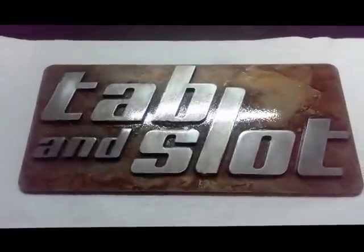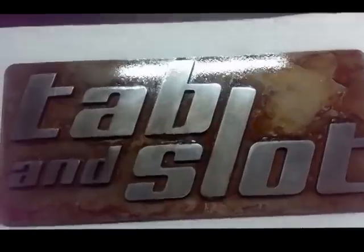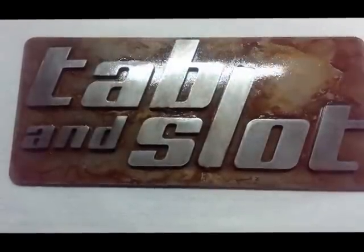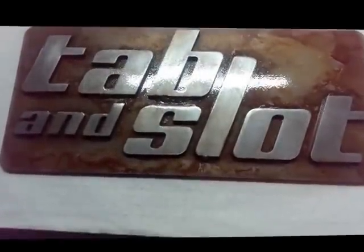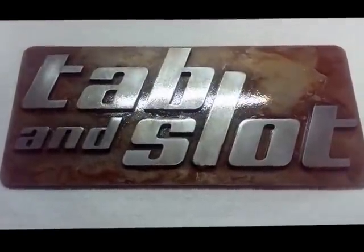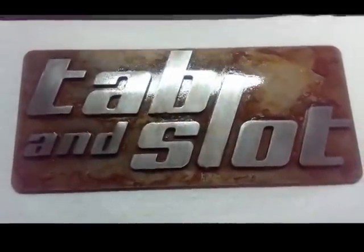All right guys, there it is — that's the final product. As you can tell it's still drying and I've got a bit of an orange peel effect going on right now. I'm hoping that lays out, but that's to be expected with the rattle can. Once again this is Joe with Tab and Slot — if you liked our video be sure to subscribe to our channel and check out our website, because we're constantly putting up videos like this with hints, tips, and bits of advice on the world of metalworking and specifically laser cutting.